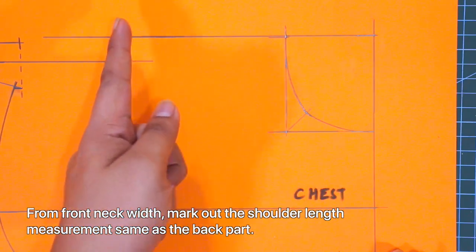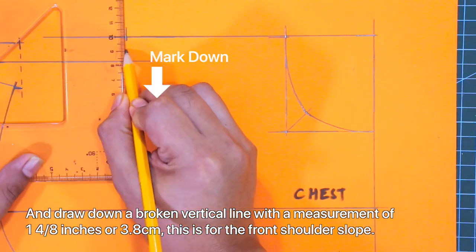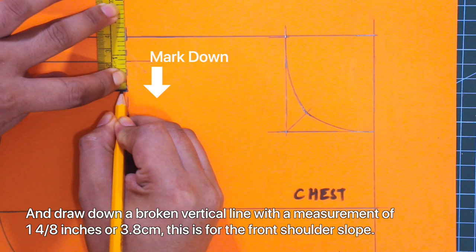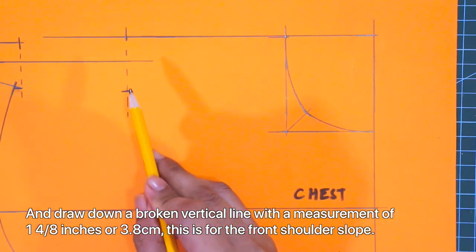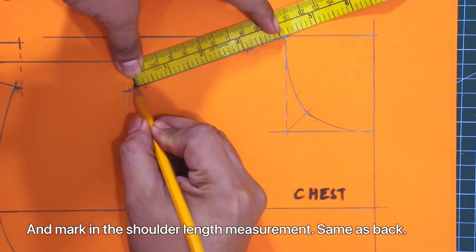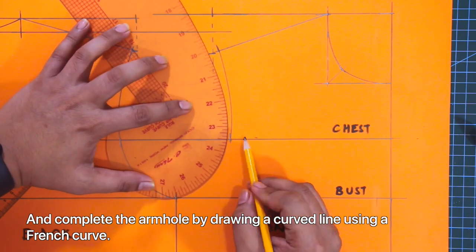From front neck weave, mark out the shoulder length measurement, same as the back part. And draw a broken vertical line with a measurement of 1 and 4/8 inches or 3.8 centimeters — this is for the front shoulder slope. Next, mark in the shoulder length measurement, same as the back part. And lastly, complete the armhole by drawing a curved line using a French curve.